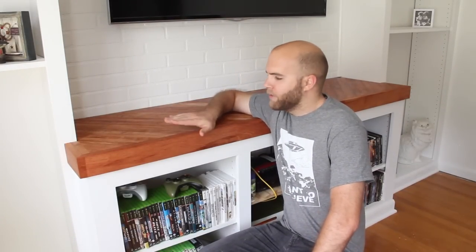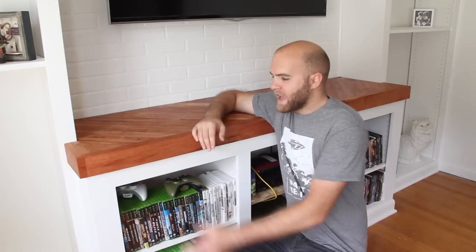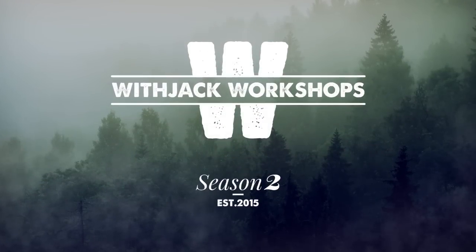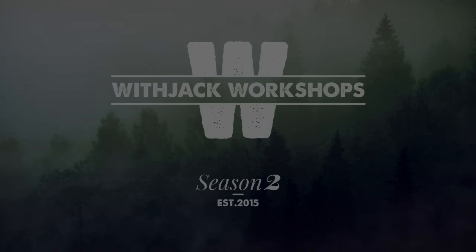Just a couple coats of polyurethane made this cherry look phenomenal — I'm super happy with how it turned out. Up next are the cabinet doors, so stay tuned for that. Thanks for watching, please subscribe if you haven't already, and let me know in the comments what you think.